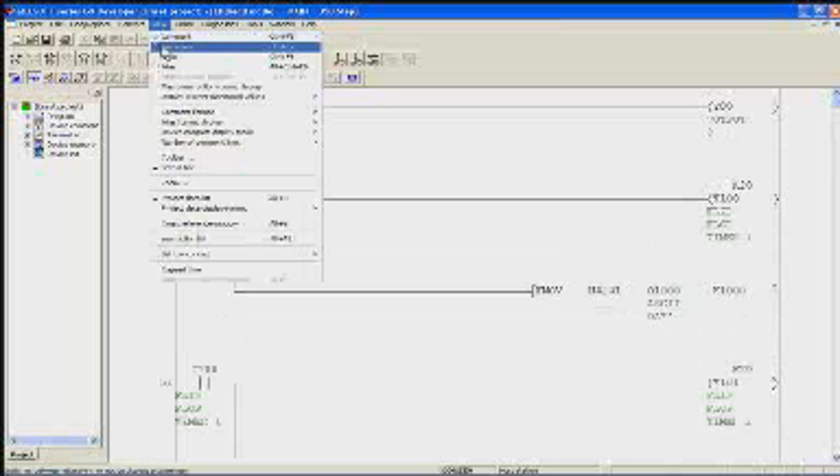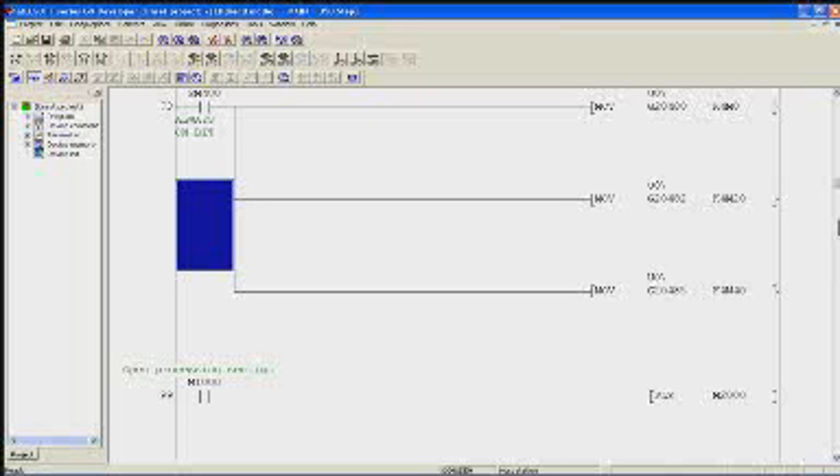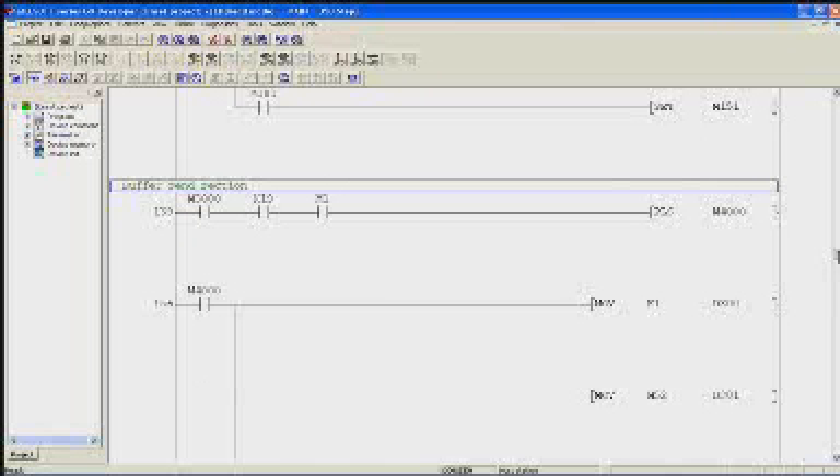Now you can see and enable the comments, the notes, and the statements. And you can see I have a ladder diagram that is in the PLC.